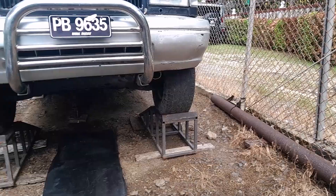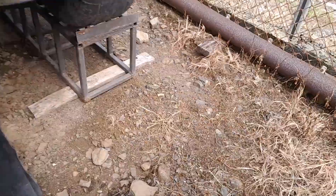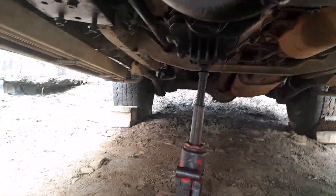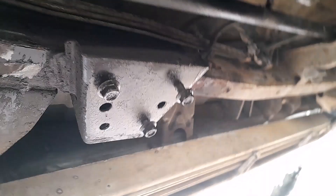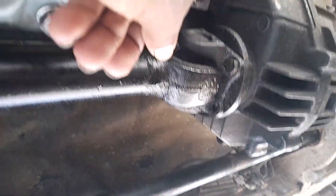I propped it up here and raised the front, then braced it at the back to get the transmission pan out. You need to take out the support that goes here and here, which supports the transmission.